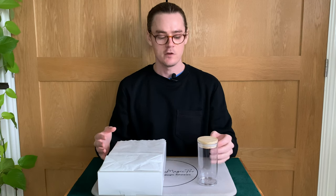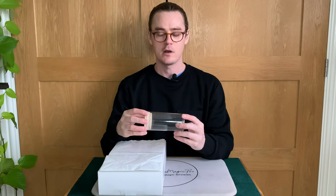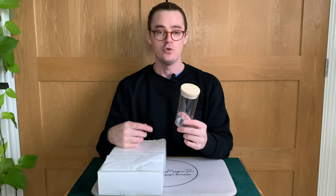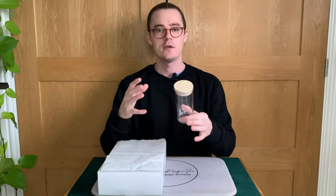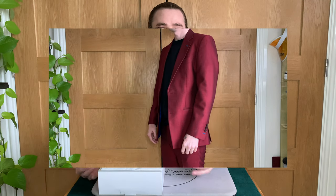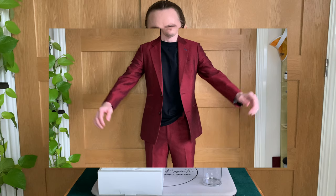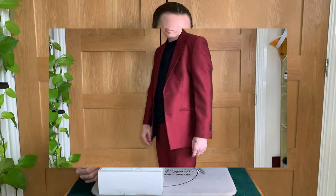My final thoughts are mixed. I think the method is really clever and the effect as a whole is really good, but one big pitfall is the holdout. To hold out the glass in the way Steve teaches, you need to be wearing some sort of jacket and a belt. I'll put some footage up on screen of me with the glass in the holdout — you tell me if it looks suspicious. I definitely cannot get away with this at an event, maybe on stage if I walk on at a certain angle and produce the glass straight away.